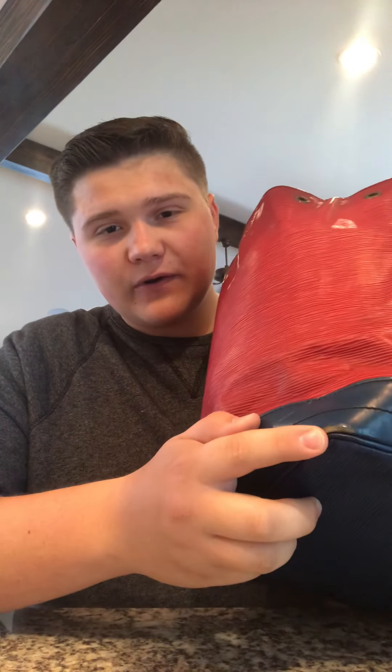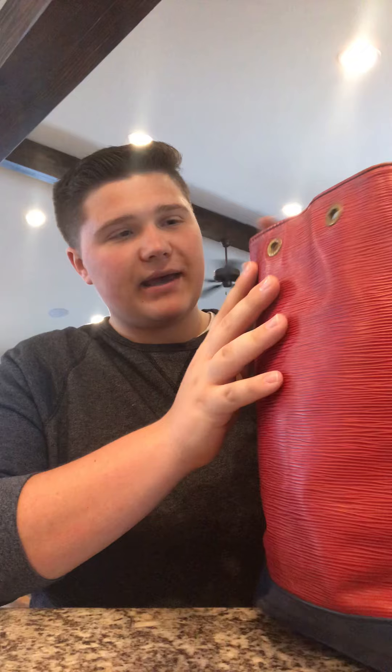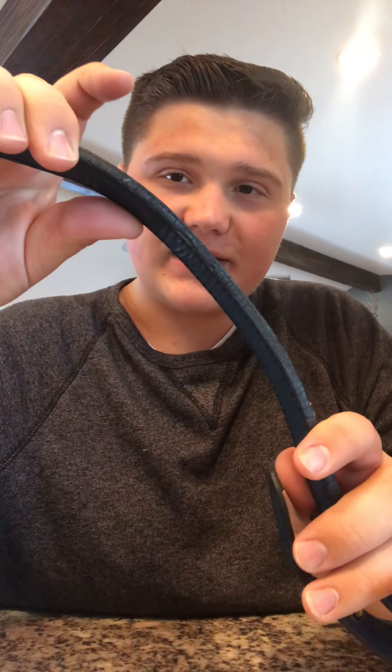A few things I'm going to do to this bag: fix some of the rubs on the corners by re-dyeing them, clean and condition the leather which is pretty dingy, polish the brass hardware, and fix the edge dye on all the straps. As you can see on most Louis Vuitton bags there's a black edge dye — this is on all their wallets too — and it's really prone to flaking and cracking, so I'll show you how to fix that as well.